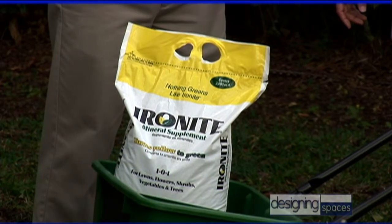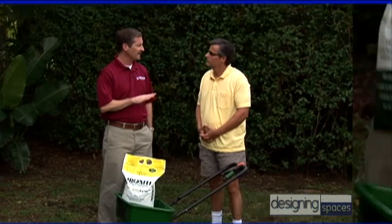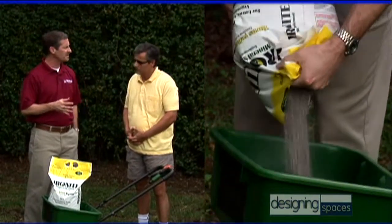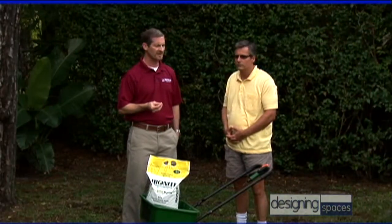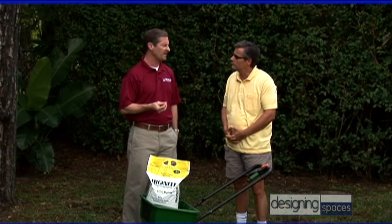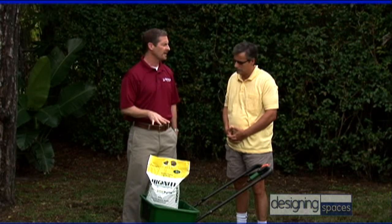I also brought a product called Ironite. It's a mineral supplement, different than fertilizing — it's got nine minerals plus iron. And iron is really good for greening up your lawn. If you see your lawn turning a little bit yellow or light green and you don't like the looks of that, Ironite is a really good product to apply.